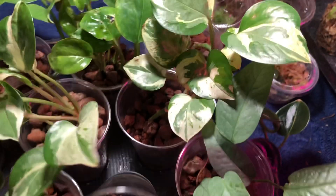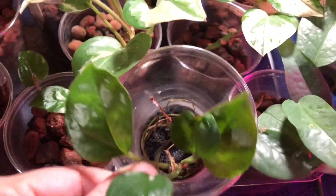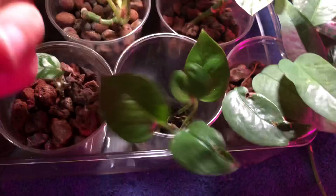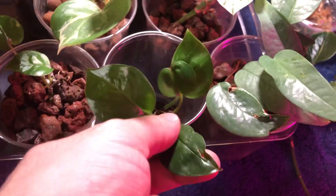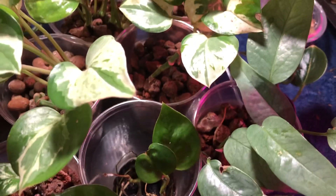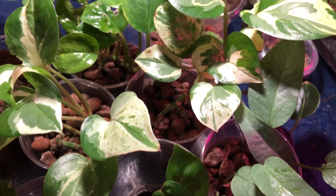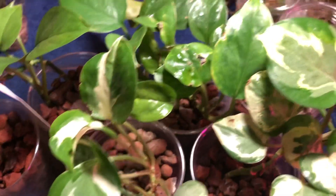Most of these are in lava rocks, some are in leca, and there is one in acrylic yarn — this was an old cutting I had and I just stuck it in here too, and it seems to be thriving finally. But again I've got to treat this one more time for the mealies, because I definitely see more mealies. Not my favorite thing in the world — it's the bane of my existence — but that's what happens when you have plant babies.